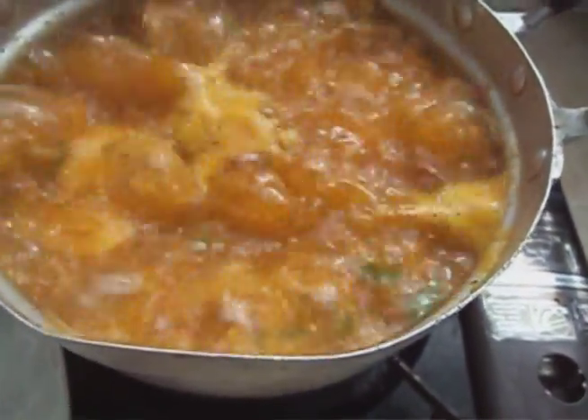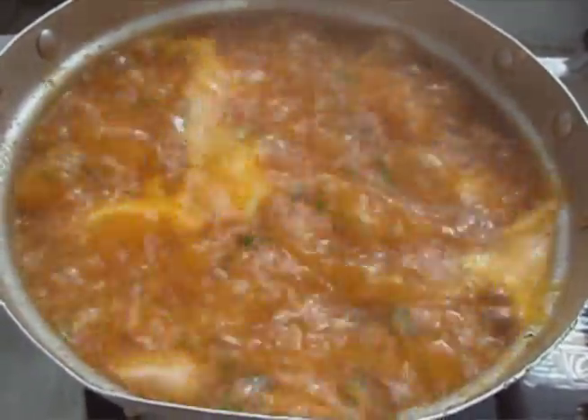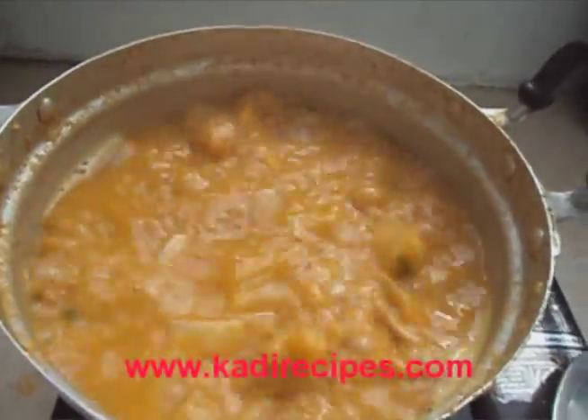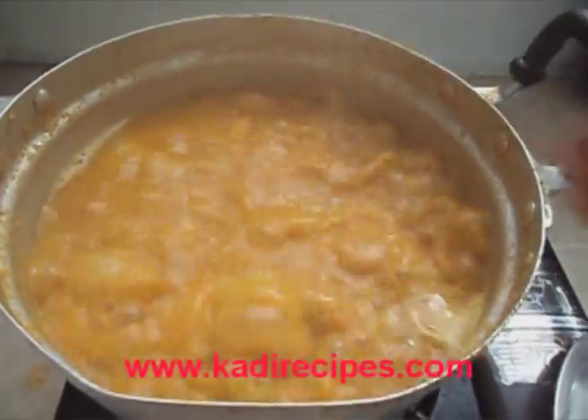Now all you have to do is bring this to a boil for 20 minutes. After 20 minutes, add one bouillon cube and a little bit of salt to your taste. Traditionally hot pepper is added to this soup, but I won't be adding that because of my daughter.